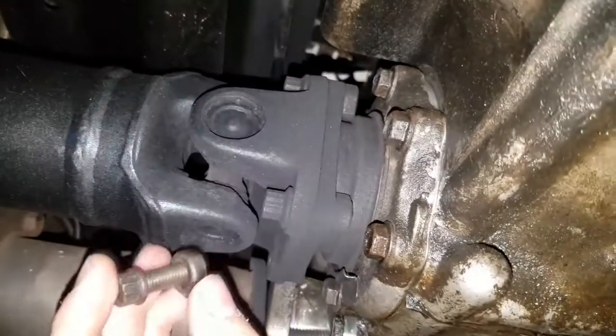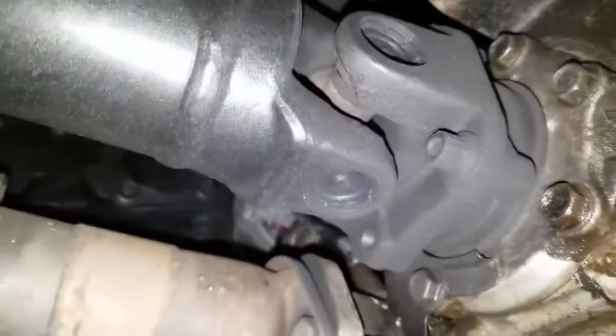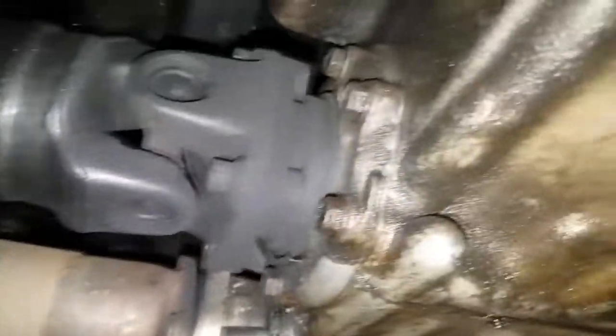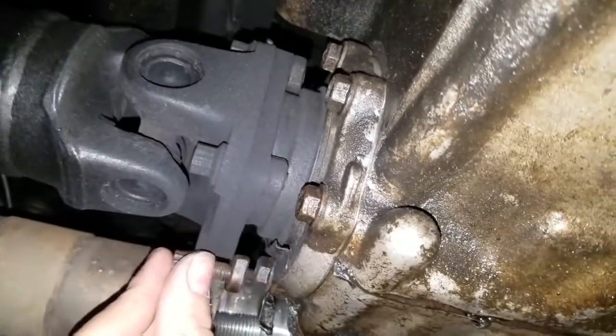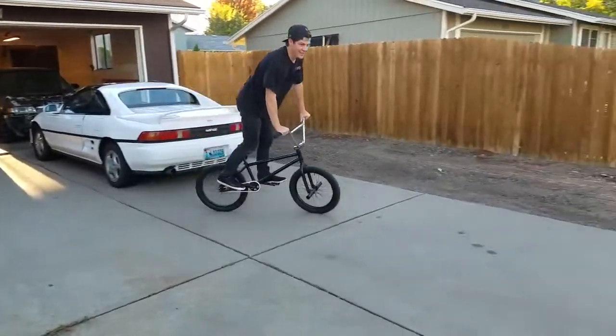Something else I forgot to do is put this last driveshaft bolt in right there — it fell out on me a while ago and I never put it back in. So go ahead and slap that back in real quick.